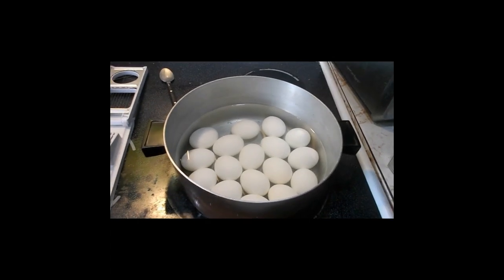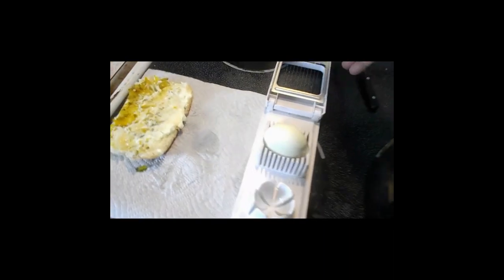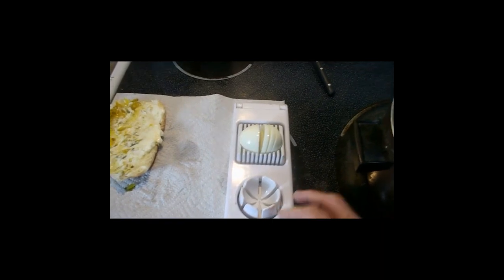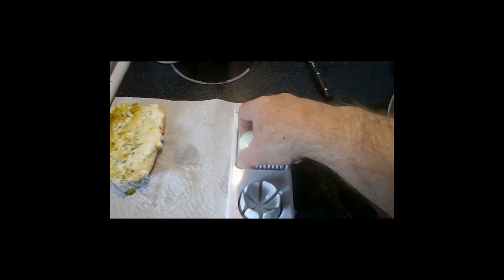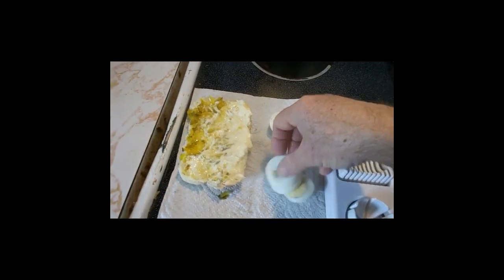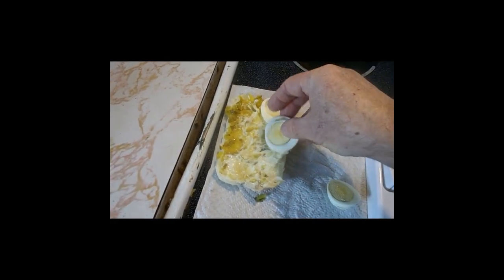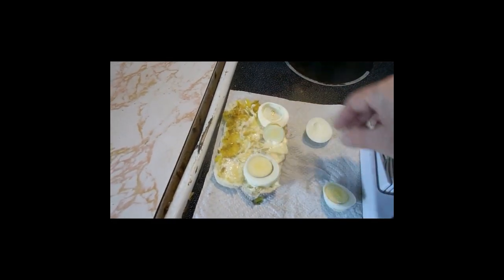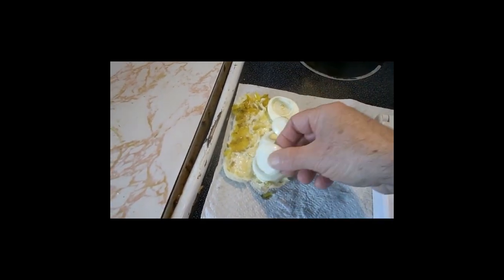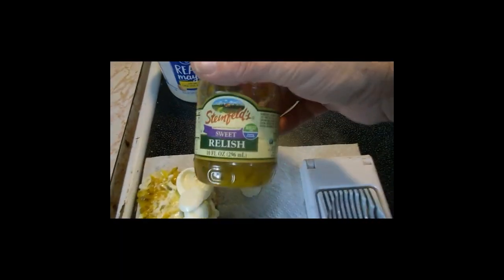Put them in a jar, you can pickle them or whatever you want to do. But I have this thing right here that you can use to make egg sandwiches — works really well. I'm using a hot dog bun. I got bread but I need to get rid of these hot dog buns so you don't waste food.